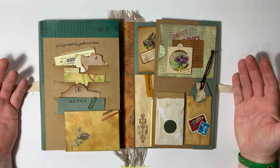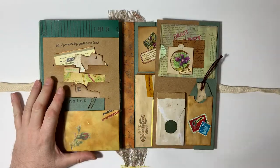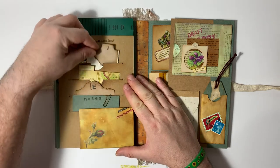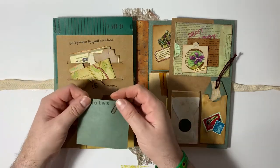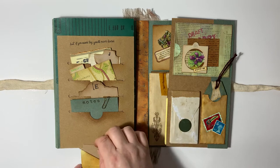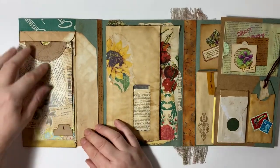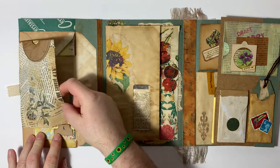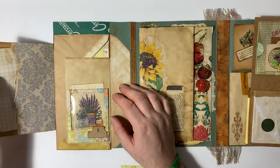It opens out like this, and it also opens out again like this — I won't open it completely because it will go out of shot. On this side, we've got a few tuck spots with various things in it. These are all just basically little note cards for people to write on. I've got another one here with a rusted paper clip. Then we've got a flip-down here with another little card on it for people to write on. There's also a tuck envelope here, and this just flips out — uncatching it from there — with a little tuck spot at the side.